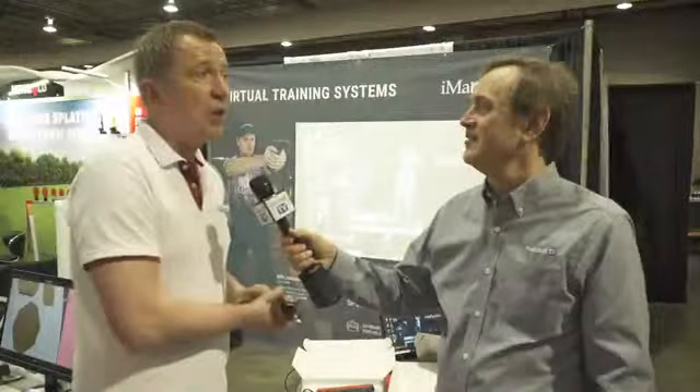Andre, where can our viewers find this and learn more about iMarksman? You can visit our website at www.iMarksman.com or www.idrivefire.com. And you've been doing this for 12 years — yes. Okay folks, check them out, and thank you for watching Gun Stuff TV.